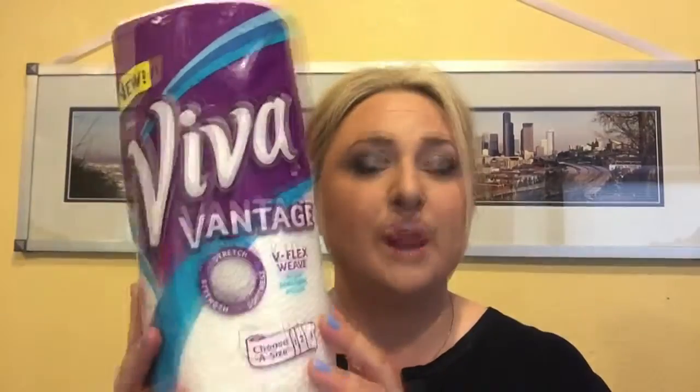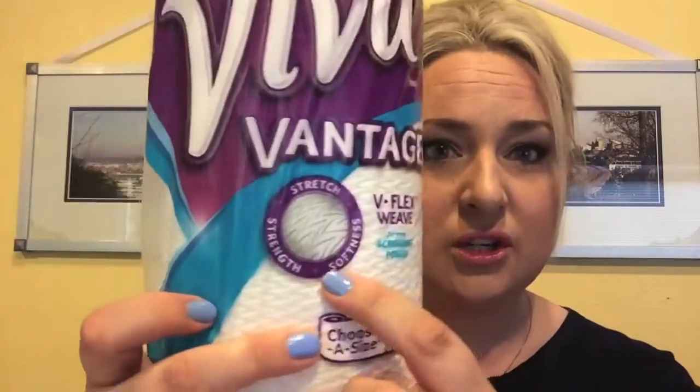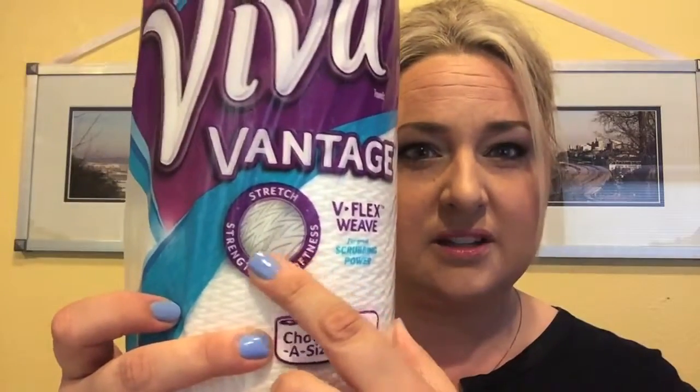Hi there. Today we are talking about a paper towel by Viva. It is called Viva Vantage, and the advantage of this paper towel is it has a V-flex weave built into it. This is what the package looks like, and you can see here in the picture it has the weave design.